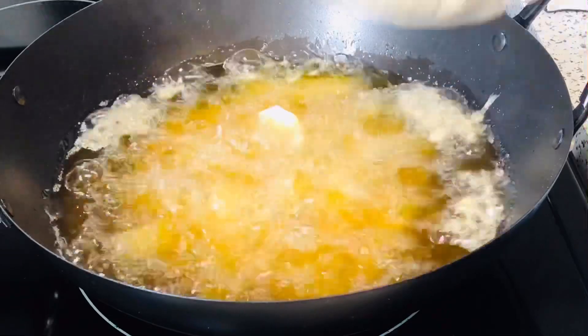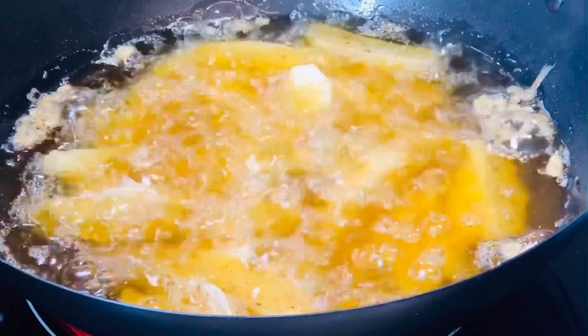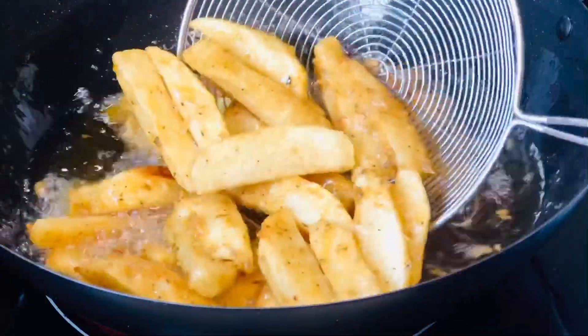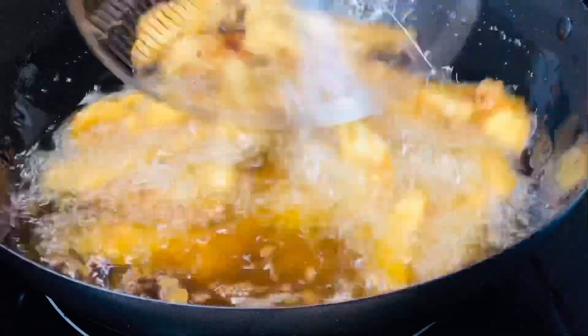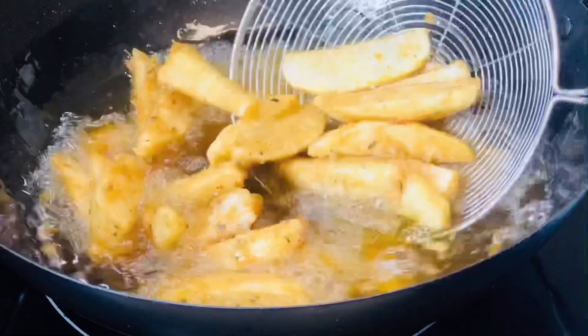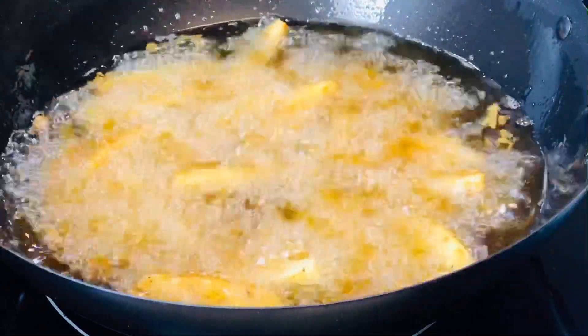Now is the perfect time to fry my French fries. They are looking really, really nice and the house is smelling amazing. After frying they are ready and I'm going to remove them. These French fries are very nice — a must try. I encourage you to make them at home instead of buying from fast food, because homemade is always more delicious.